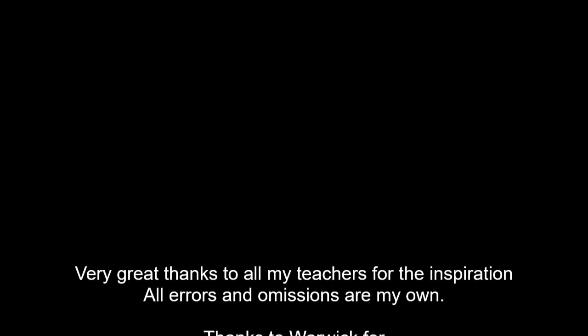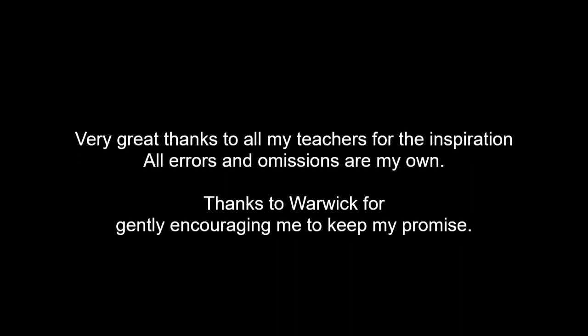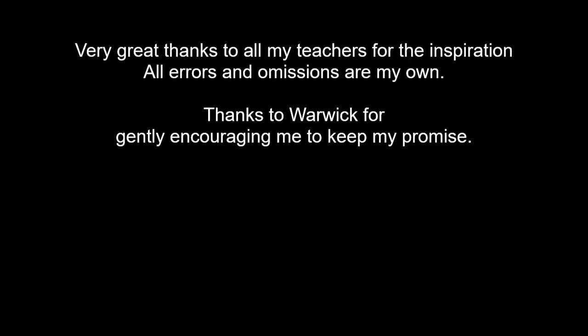Thank you all very much for watching. I hope you have plenty of questions in the comments and let me know how I can improve. Thank you very much to Warwick for encouraging me to do this video, and thank you to all my teachers.